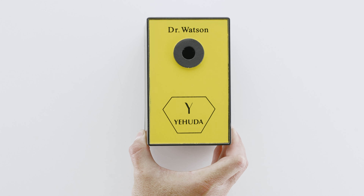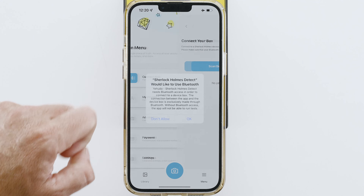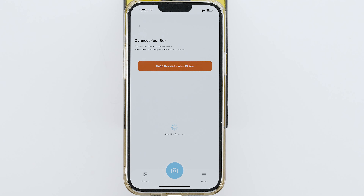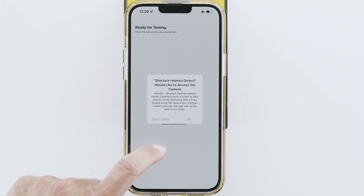Let's check some loose diamonds. Click the Yehuda app on your phone. Click Menu. Click Scan Devices. Click OK to approve the Bluetooth. Click your box. Click the camera icon. Click OK.